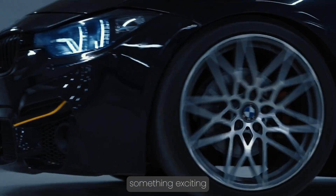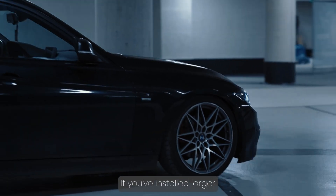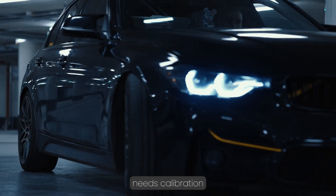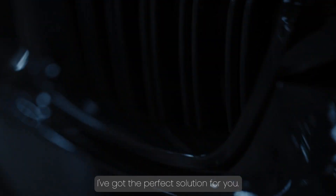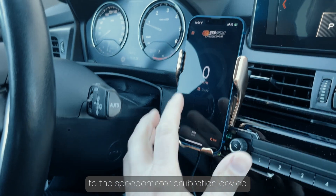Hello friends, today I have something exciting for all BMW enthusiasts. If you've installed larger wheels or tires on your car, or if your speedometer needs calibration for any other reason, I've got the perfect solution for you. Let me introduce you to the speedometer calibration device.